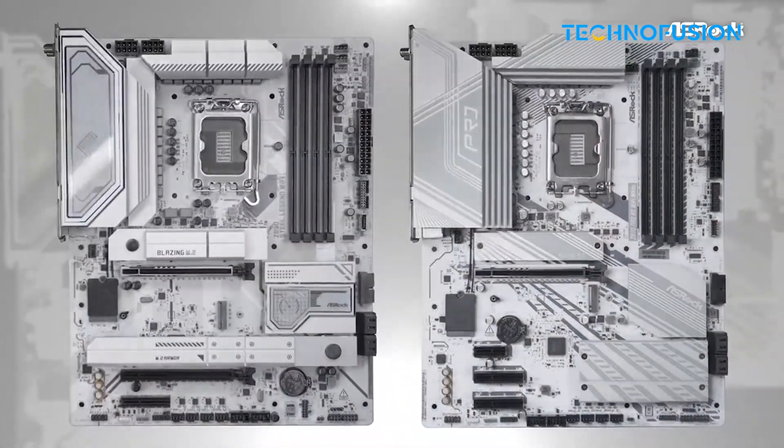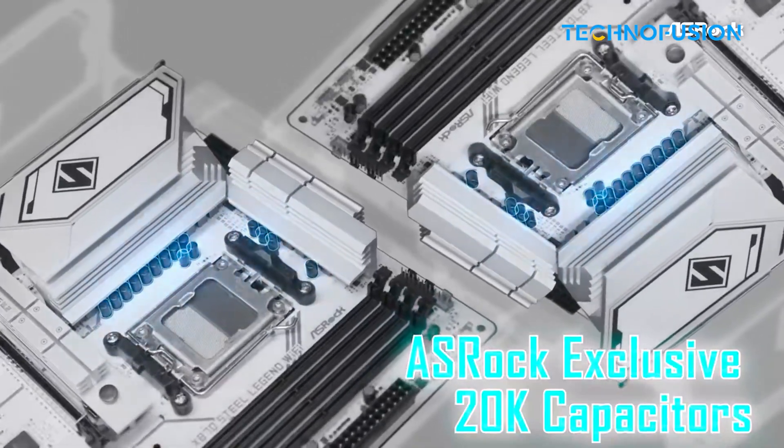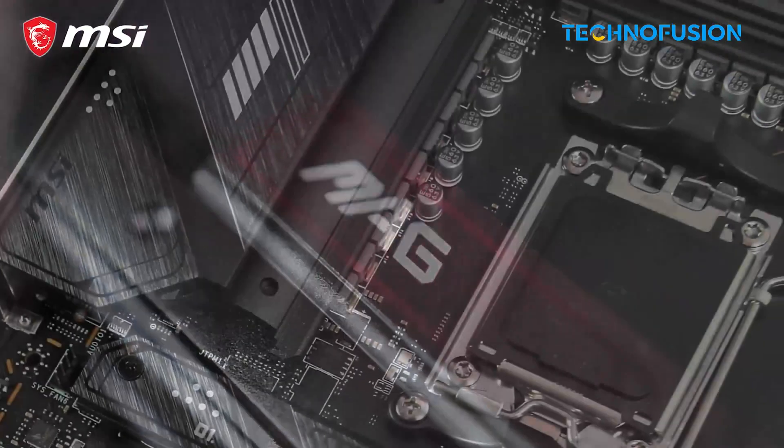It skips out on USB 4 and high-end networking, but for under $250, it's a strong budget-friendly pick that works great with the Ryzen 9 800X3D.